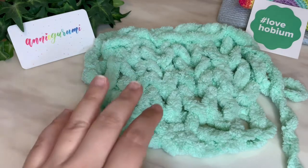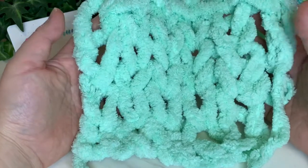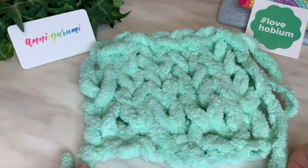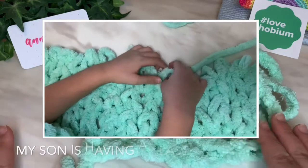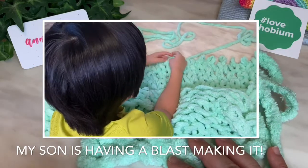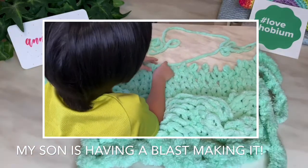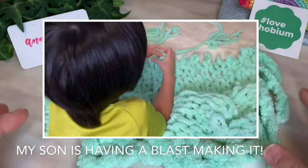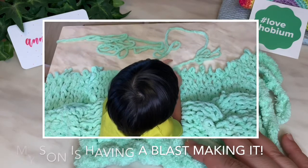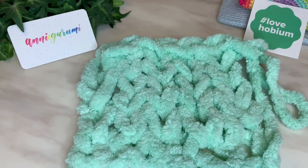The size of your loops when you're pulling them up will affect the gauge, but that can give you an idea of what size blanket you want to make. If you're using this yarn to make a blanket or any project, please let me know in the comments below — I would love to see your projects. I think this would make a really nice bathrobe too, just finger knit like this. A huge thank you to Hobium Yarns for providing this yarn. If you like this, please consider subscribing to both our channels, Annigurumi as well as Hobium Yarns. Thank you so much for watching — I hope you have a nice day, and I'll see you in the next video, bye bye!